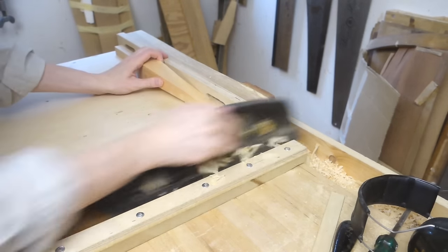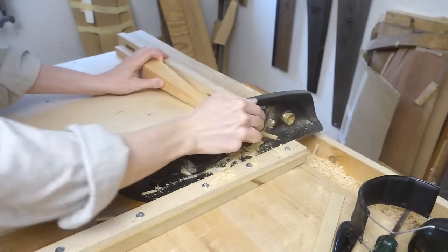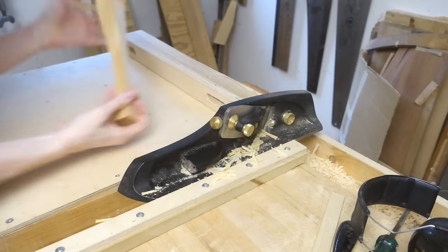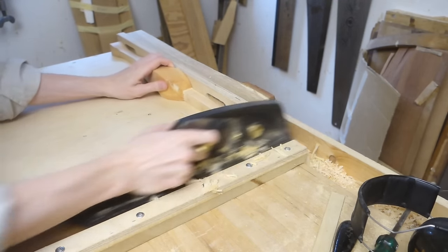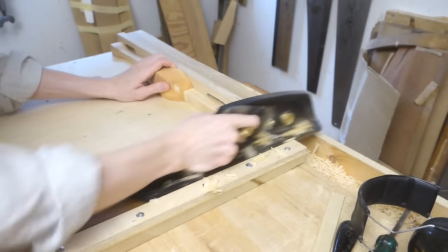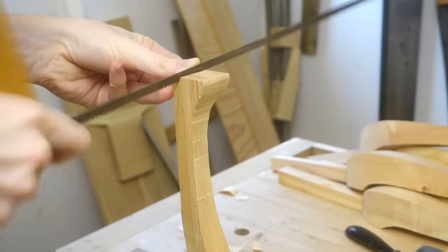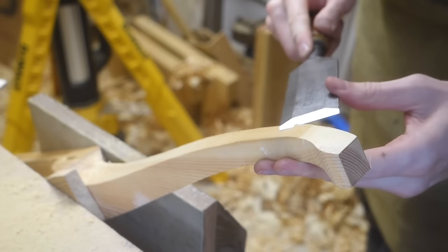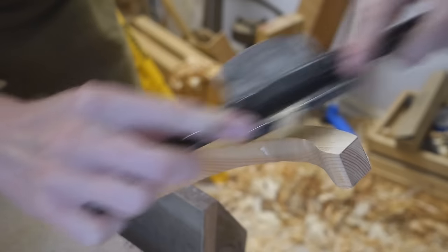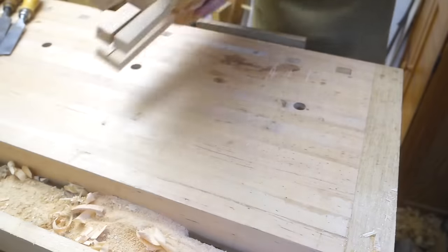I trimmed the legs on the shooting board. Then I could saw the back of the foot as well, which I saved for now so that it would be more stable on the shooting board. I took all eight legs to this stage, then went to work on the lower side rails.